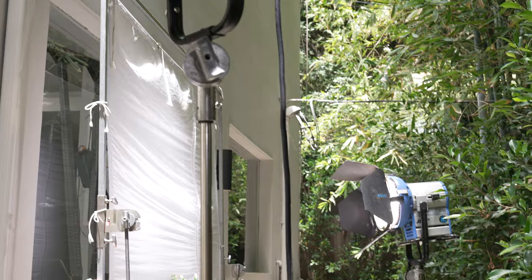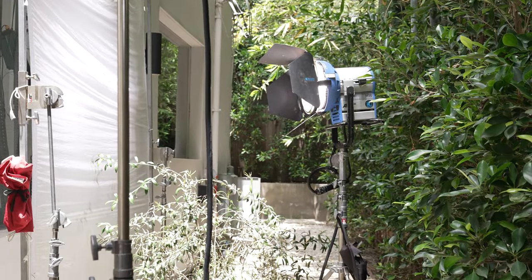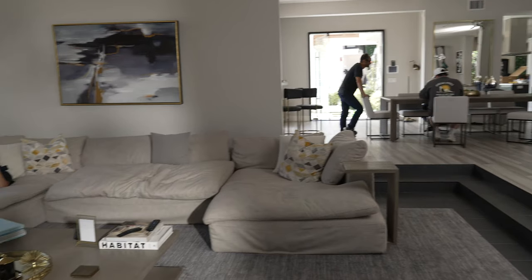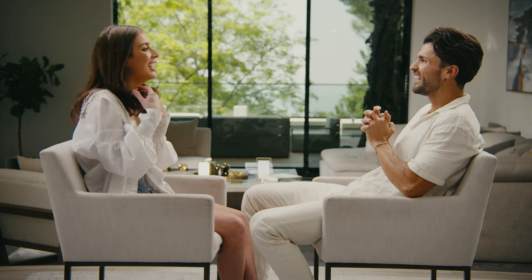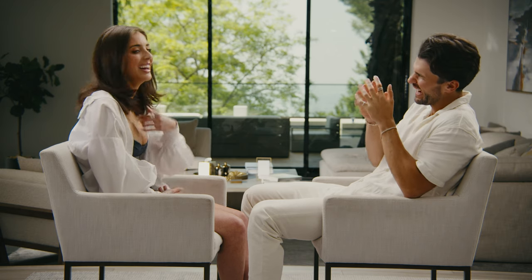We set up an M18 outside the window going through an 8x4 half grid to add a little bit of fill, and another Evoke 1200 to give the background a little bit of lift. There were also these huge sliding glass doors in the background that we ND'd to slow down just a little bit.